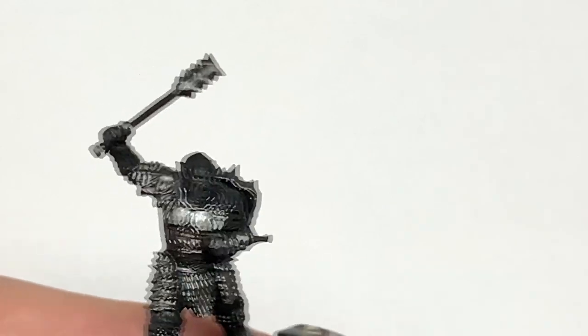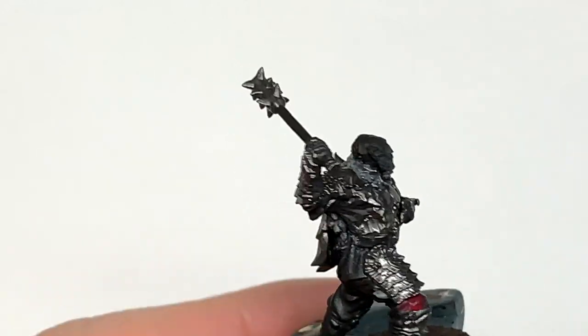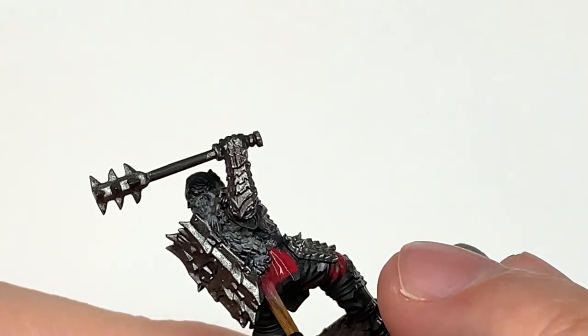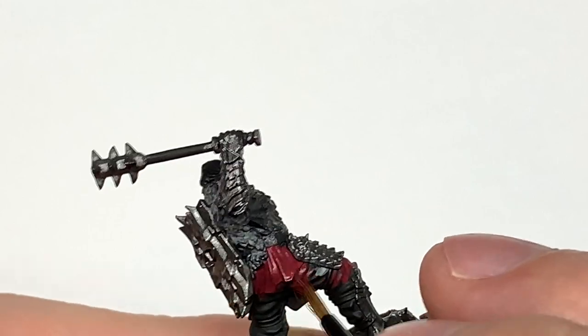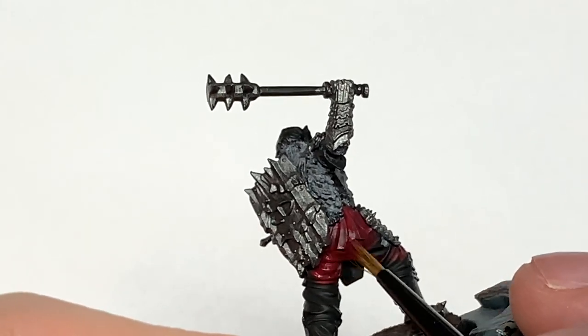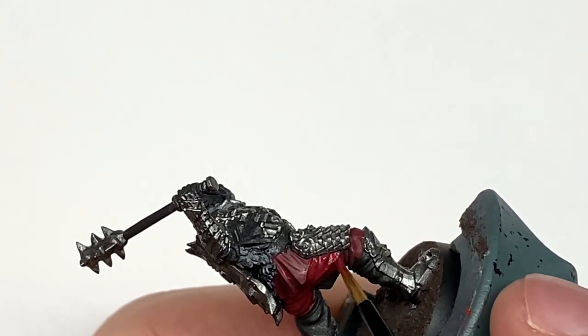I'm going to use some Citadel Corn Red to paint all of the cloth on his clothing — so you've got this going around most of the pieces of armour, his trousers, a little bit on his tunic, and then the sleeves of his forearms and upper arms too, and a little bit on his side where he's got that raised arm. I'm also going to use this to do the inside of the warg's mouth.